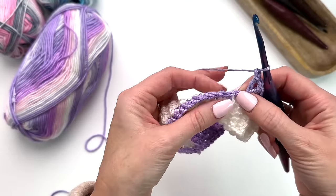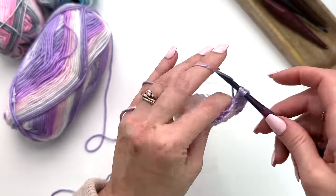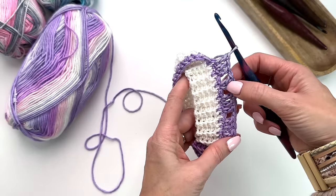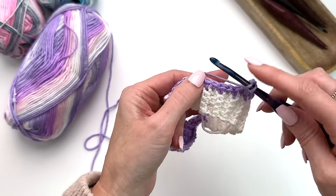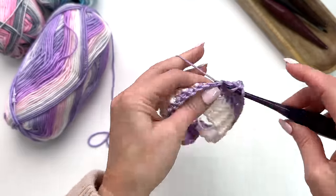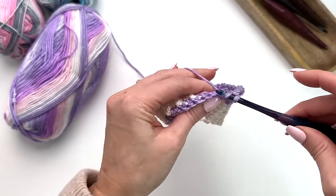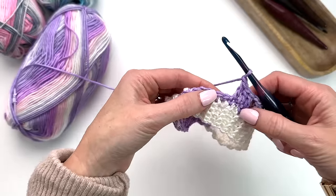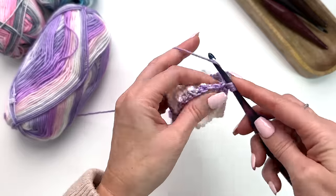Chain one, skip a stitch, work three double crochet — this first section is our sleeve. Our V separates our next section which is our front, and we'll be working across 13 stitches for the front. Chain one, skip a stitch — that's 13 stitches including the skipped stitch — and we'll do another V stitch: double, chain one, double.